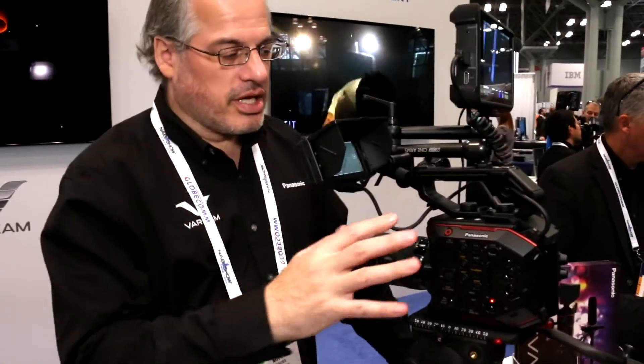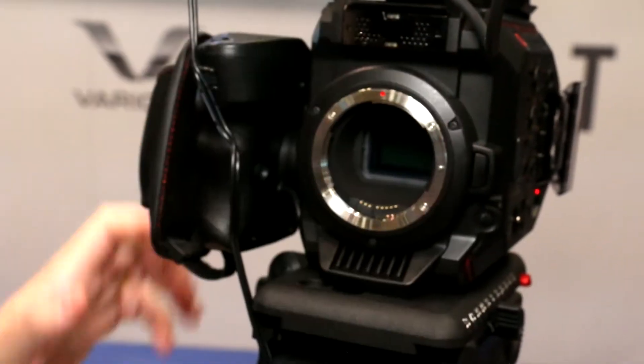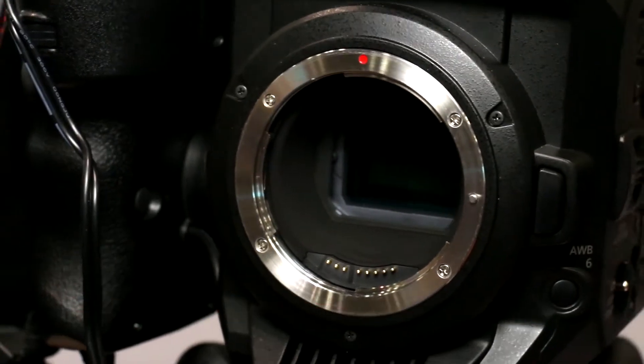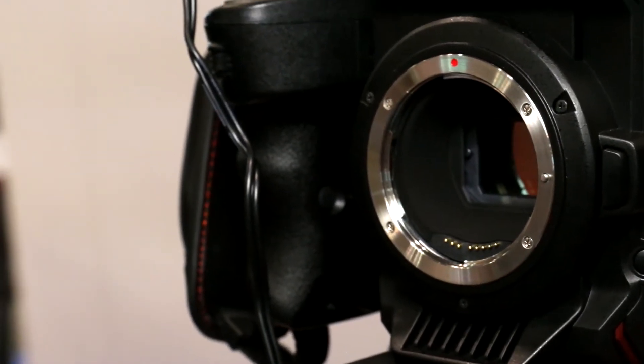Hi, I'm Mitch Gross, the cinema product manager at Panasonic North America. This is the new EVA1 camera, the AU-EVA1, but we like to call her EVA. The EVA1 is a Super 35 sensor camera that is actually not 4K — it's a 5.7K camera. That sensor at 5.7K will yield a very high quality 4K image.